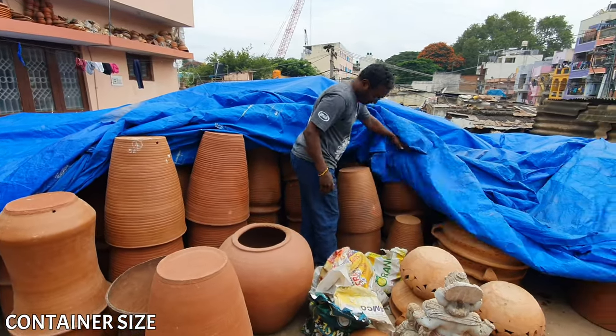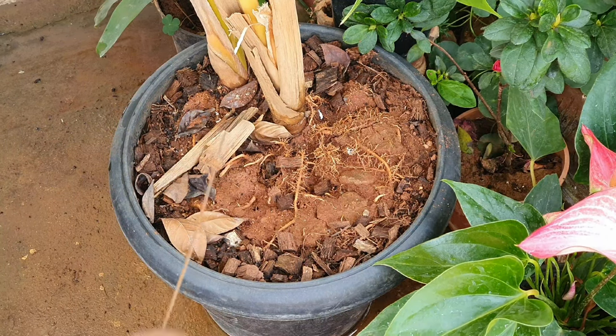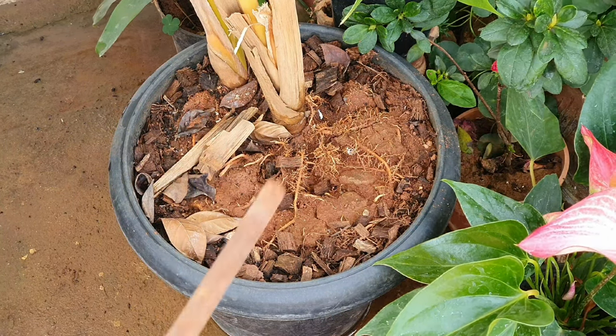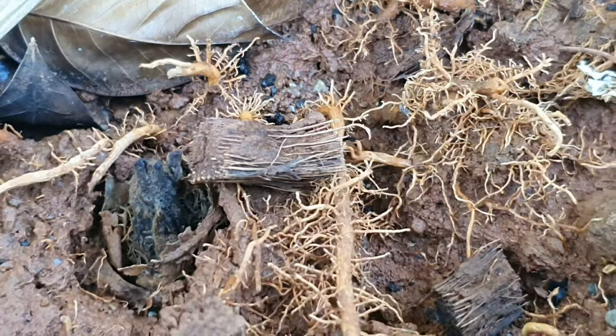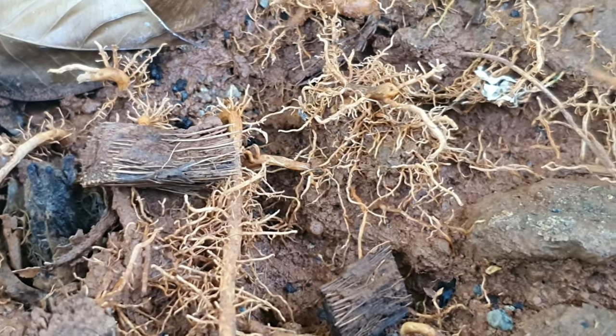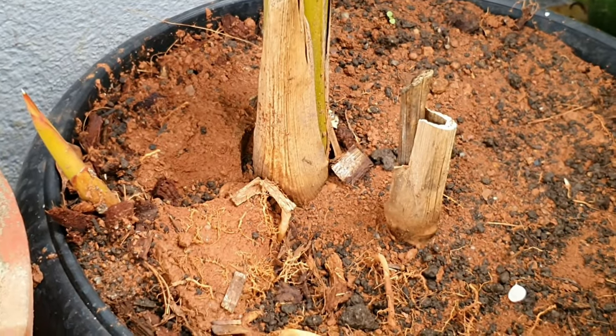Container size: you can grow this plant in a bigger container if you buy a tall plant from the nursery, or you can grow it in the ground where it will reach a great height. The root structure is rhizomatous, so the wider the container, the more pseudostems you will get.